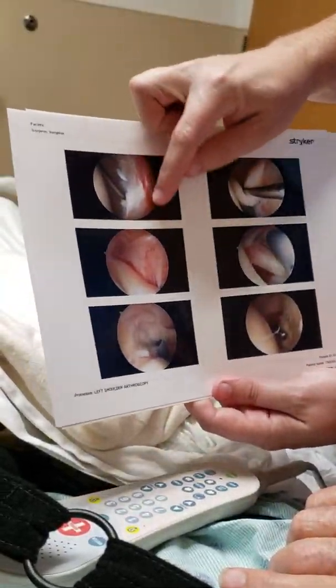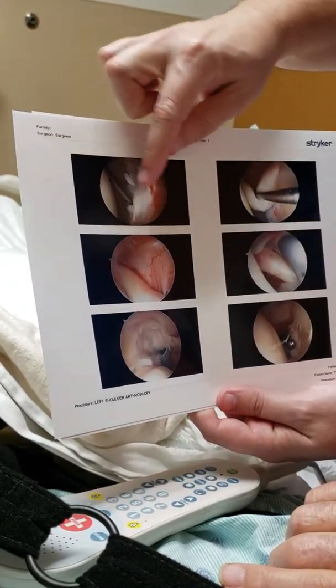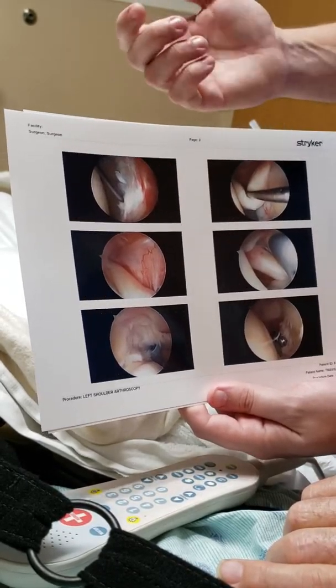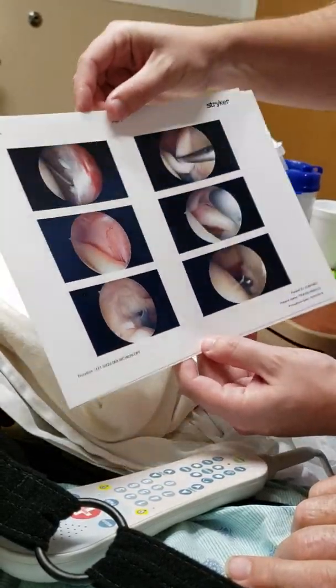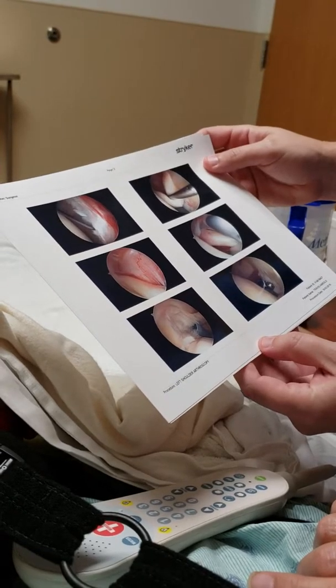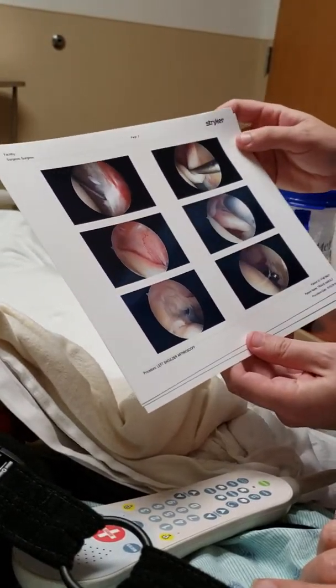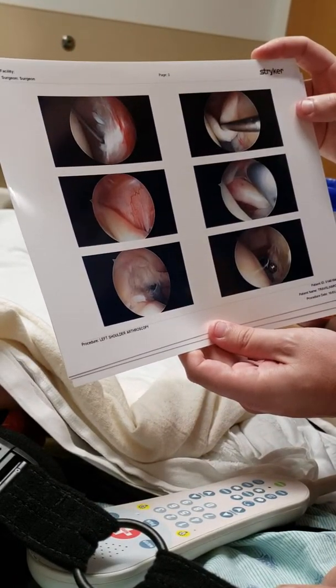Now we're looking at the back of your labrum. We were looking at the front labrum before; now we're looking at the back labrum — kind of the same thing. The tissue is a little frayed, it's red, so it's a little angry, but all things we kind of expect. That redness and inflammation should hopefully go away as your shoulder heals and the pain settles down.